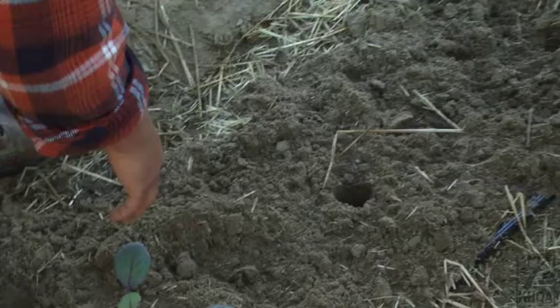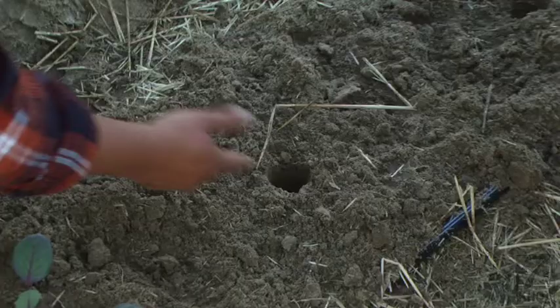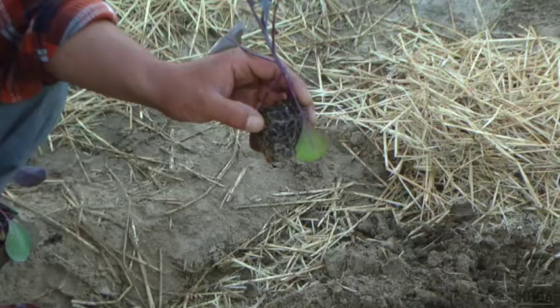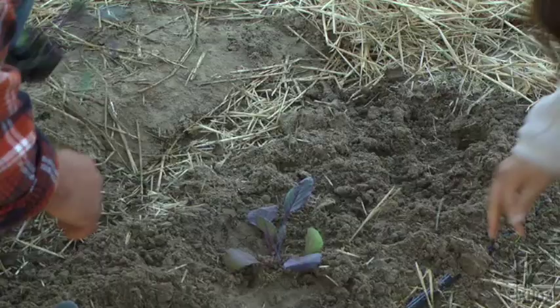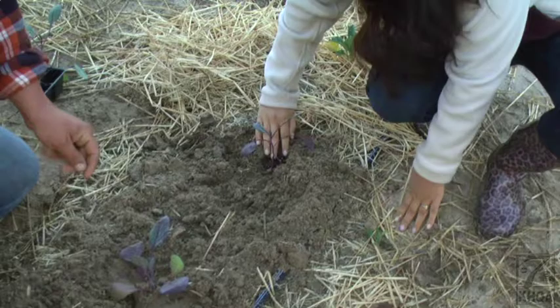My business partner came through and popped a hole using the end of a shovel — anything will work, it's just that easy. We watered them down really heavy because when we put them in the hole we want that water to be in there. All you have to do is pop her in the hole, push her down, and cover it up. Can I do this one? Yeah, go ahead. All right, I'm planting.